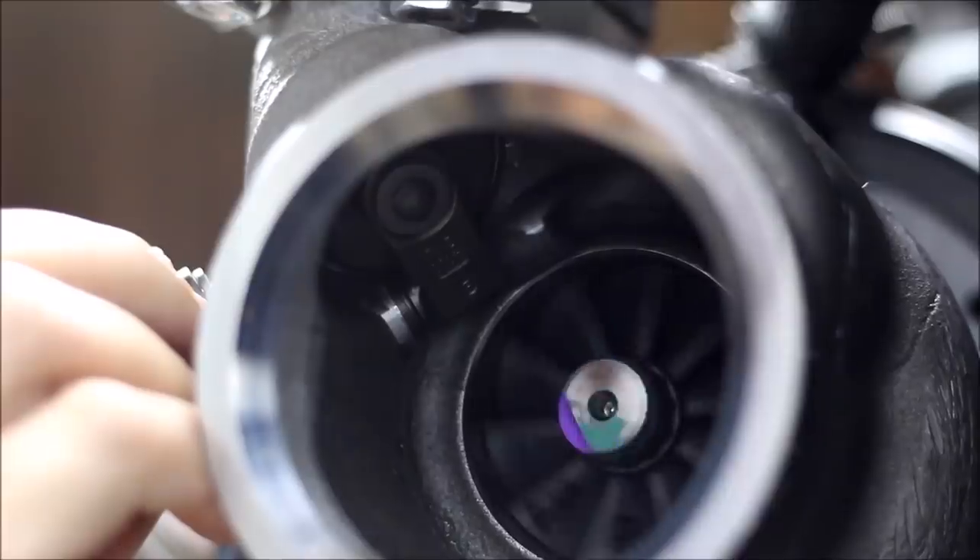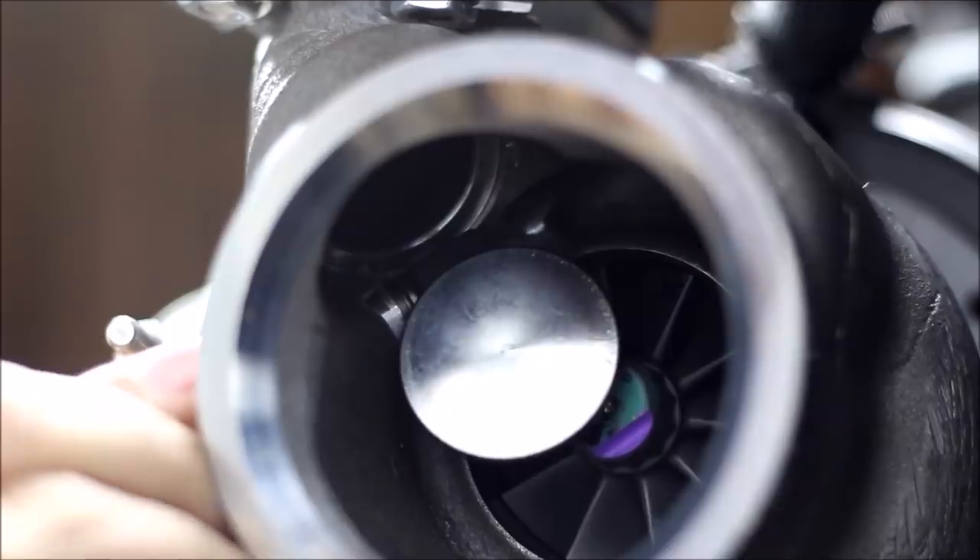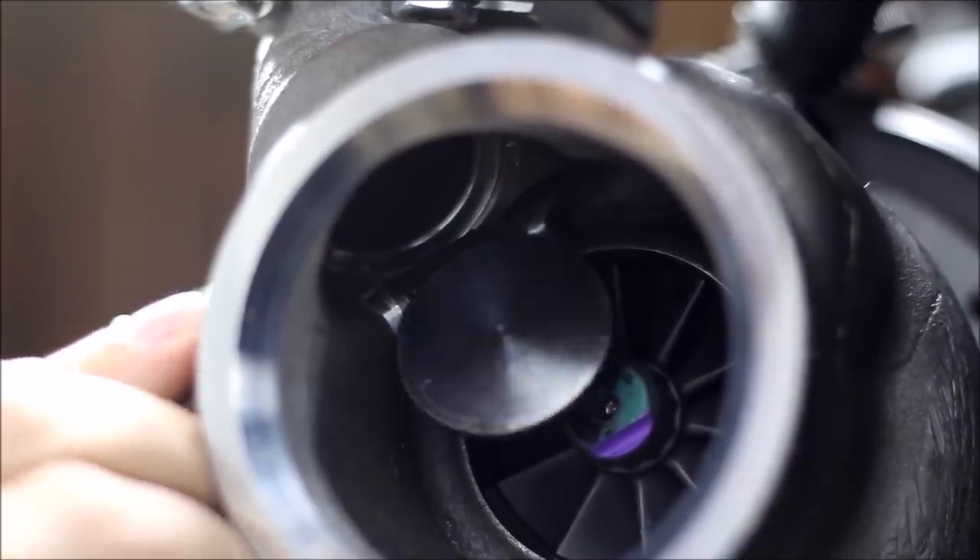One note: if you have a BorgWarner EFR like I do, you cannot just disconnect the wastegate and run it. As you can see in this clip, if you adjust the wastegate all the way it will contact the turbine wheel — you do not want that. With a Garrett, every one I've seen you can just unclip the wastegate and let it flap open with no issues. So I'm just going to adjust it open right now.